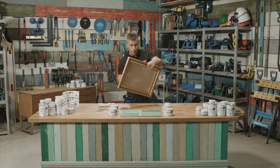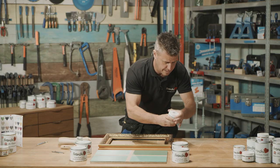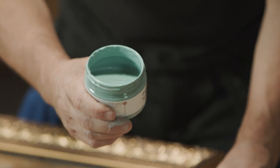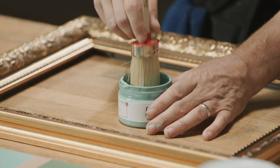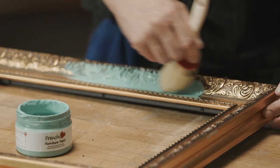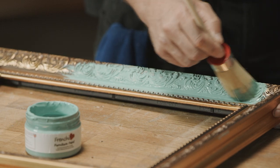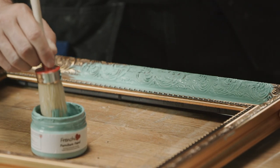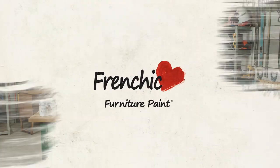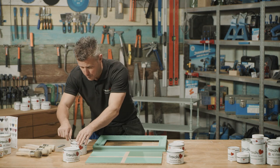The first stage is to paint the actual frame, so I'm going to start by removing the glass. With the lid off this Anguilla you can see a beautiful color. I'm going to apply it with one of Frenchique's brushes. Frenchique's chalk paint is so easy to apply — lovely and smooth — and it gets in between all of the detail of this quite well-detailed frame. I've applied two coats of the Anguilla on the picture frame, let that dry, and now I'm ready to start applying the wax.